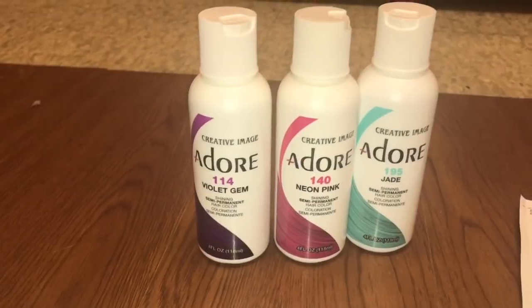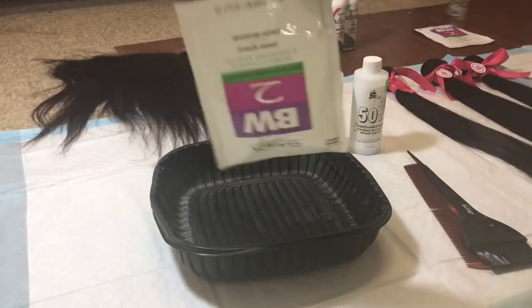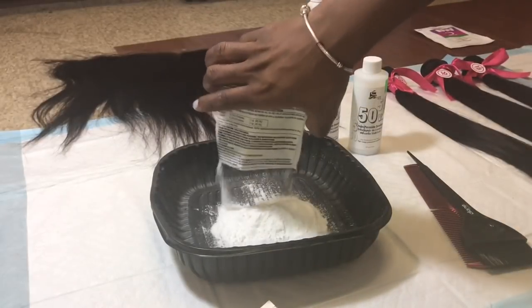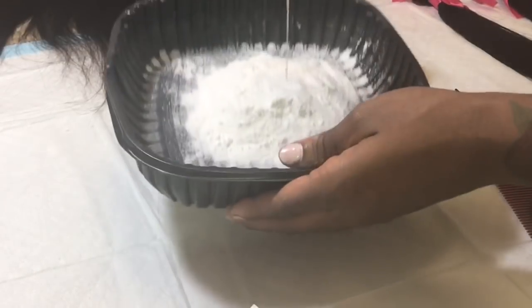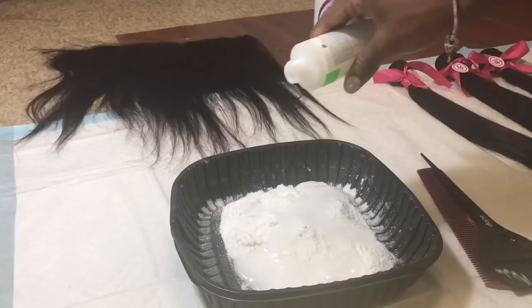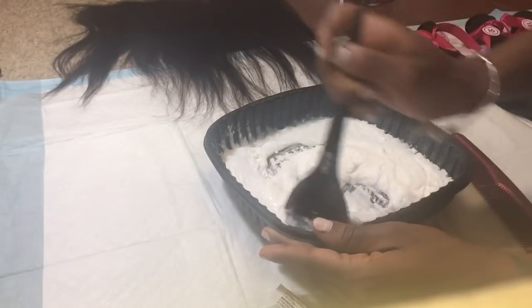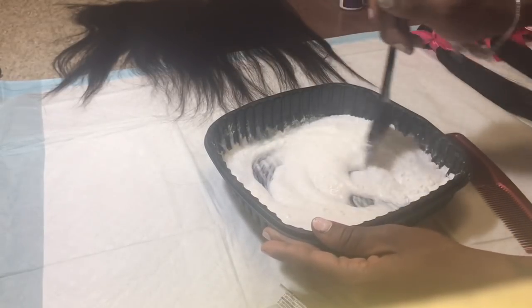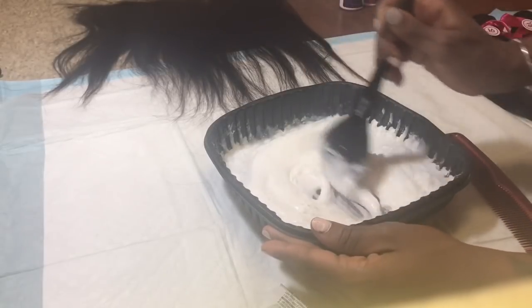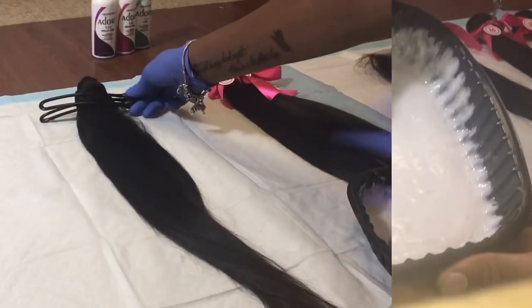I'm using two BW bleach powders and 20 volume developer. I'm taking my bleaching powder and pouring it into a plastic container — I advise using this because it's disposable and you can just throw it away after. I'm adding every bit of the developer and powder and mixing it together until the mixture looks like a pancake batter.